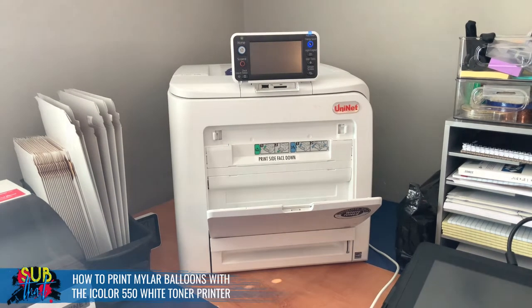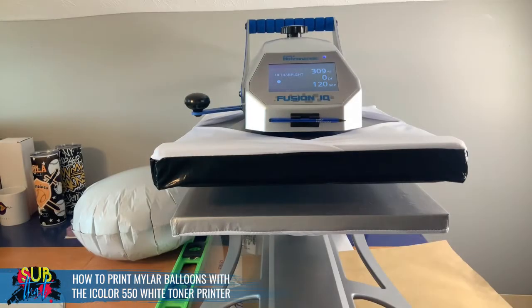So here we have Blue, the Fusion IQ — this is our very first time using Blue in a tutorial. I've had it just a few weeks, gotten to do a little trial run, and I am pretty much in love. This is a fantastic heat press, absolutely worth all of the hype. So when your time comes to upgrade or pull the trigger on a high-quality heat press, I would absolutely recommend going ahead and getting this model.